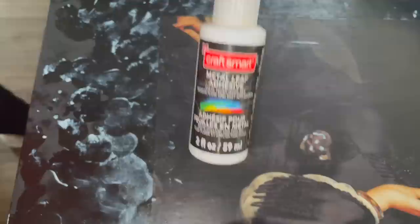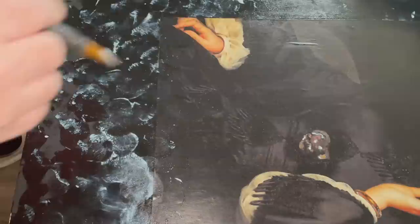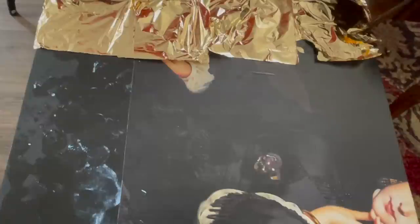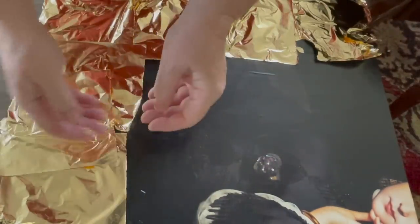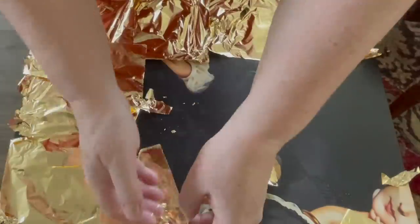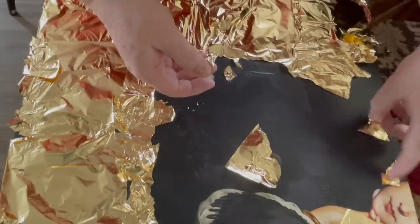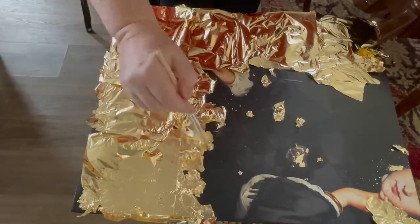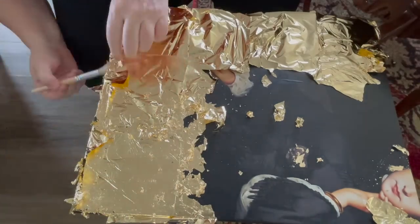I took my metal leaf adhesive, waited for the Mod Podge to dry underneath, and then dabbed it on — I want it to look like a worn surface, so I'm not completely covering the black area. I also went onto the picture itself: there were gold bracelets, gold earrings, and she's holding a gold chatelaine key fob, so I put little bits of the gold leaf adhesive on those areas as well. Once the adhesive has been on for about 20 minutes it gets tacky, and that's the best time to add your gold leaf.